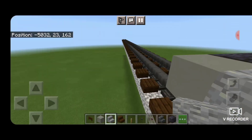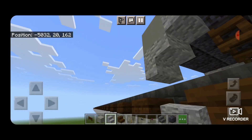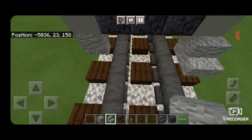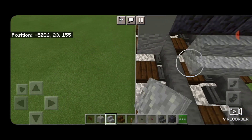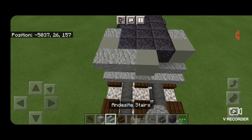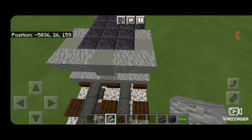In front of that, three polished blackstone across the middle and a light gray concrete on either side. Then under the light gray concrete, another upside down stair so it looks like that. Same thing on this side here. Then in front of this, five andesite stairs facing this way across the bottom. Above it, a light gray concrete in the middle and two upside down stairs on either side.